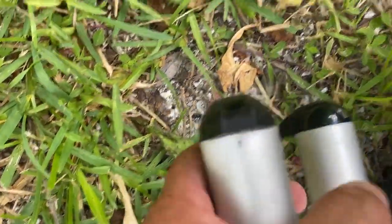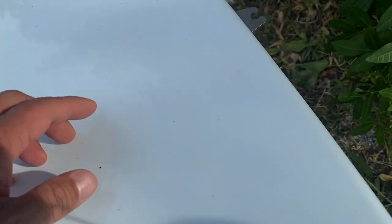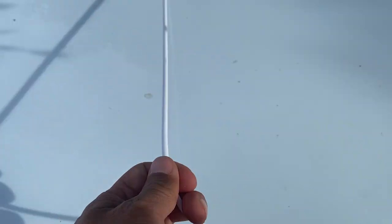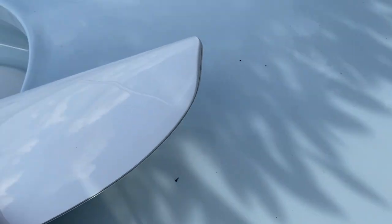The end caps are old style — not like an Opti part end cap. They have the little pin here to hold them in. You have the gudgeon bracket screwed in, and you have the traveler. Here's the centerboard.